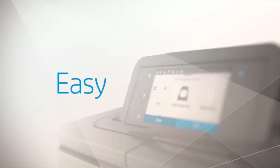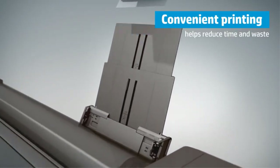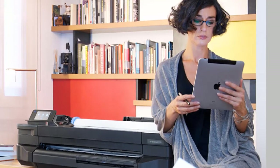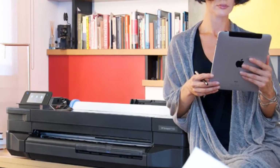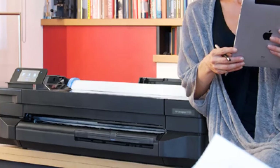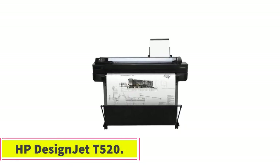Despite being somewhat large in width, its weight is not as heavy as some others. Usability is ensured here — simply swipe the front panel like a smartphone screen to find the settings you need. Wi-Fi connectivity and USB interface are included as standard.